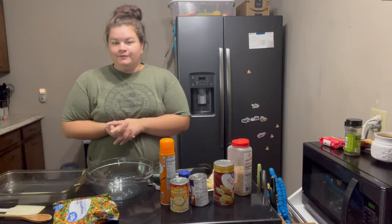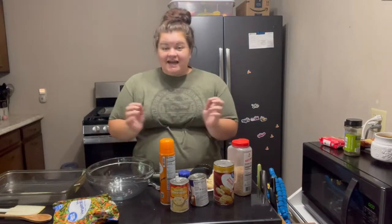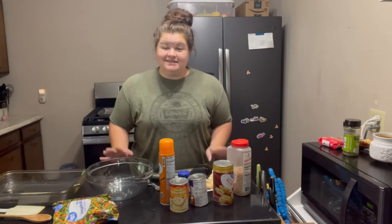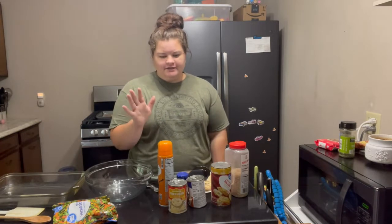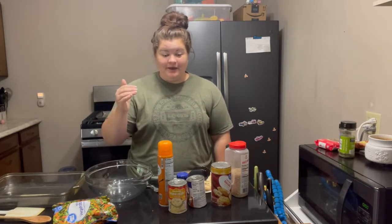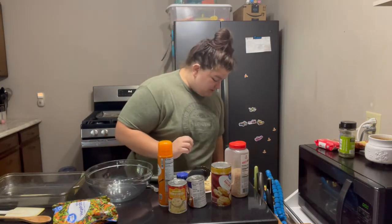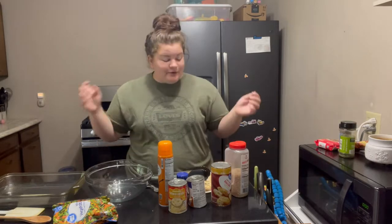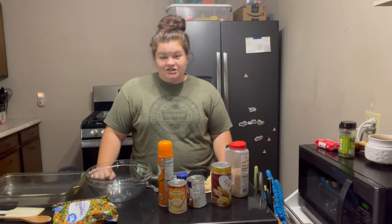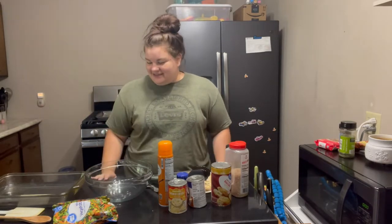We're going to start off with a delicious and easy chicken pot pie. For tonight's dinner we're having a super easy chicken and biscuit pot pie dish — sorry, my cat is bumping the tripod and throwing me off. Chicken and biscuit pot pie, super easy to do. We're going to have it for lunch today and leftovers for dinner tonight.